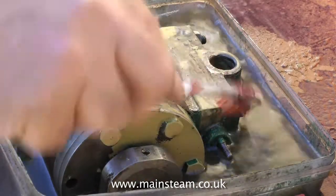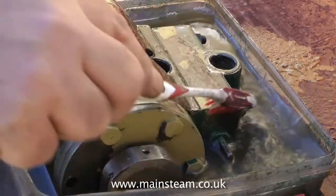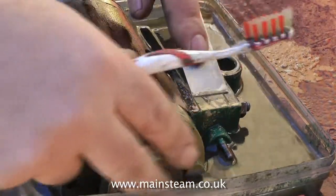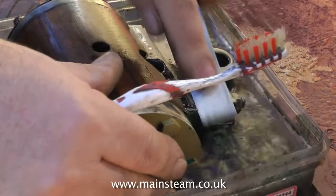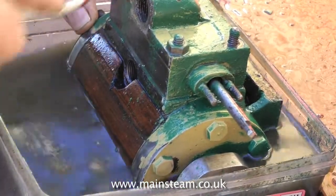Here I'm using an old toothbrush to spread the cellulose thinners on the painted areas, and then I'll leave it for a while. While I'm at it, I keep spreading some on the wood — this wood's getting nice and dry now; originally it was completely oil-soaked. Now I'll turn the cylinder over and see how the cellulose thinners is working — yes, it's started.